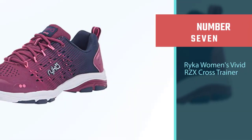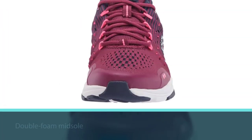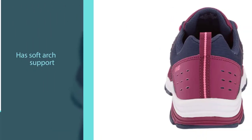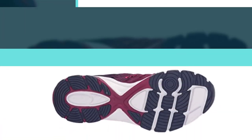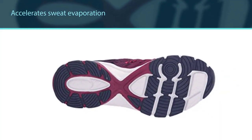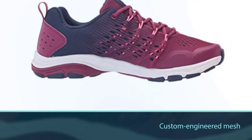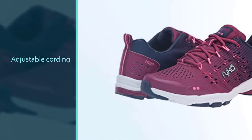Number seven: Ryka Women's Vivid RZX Cross Trainer. This shoe reduces pressure points better than any other, thanks to its double foam midsole. It also has soft arch support, making it perfect for people with high arches. The mesh upper accelerates sweat evaporation, preventing bad odors and humidity stains. It is incredibly ergonomic, fitting perfectly to the female foot shape. The outsole is thicker on areas of higher pressure, and its custom-engineered mesh with multi-color print, adjustable cording, anatomical sock, and RZX technology give all the support needed for the most intense workouts. For more details, click the link in the description — thanks for watching.